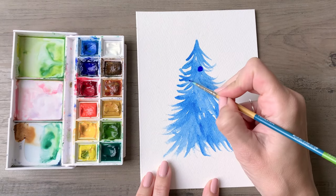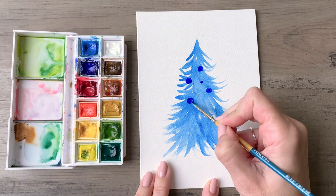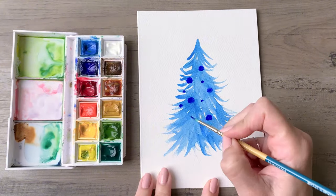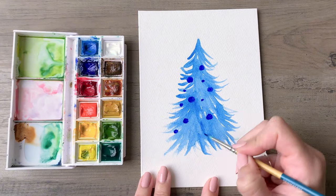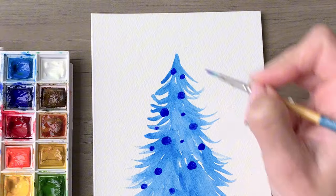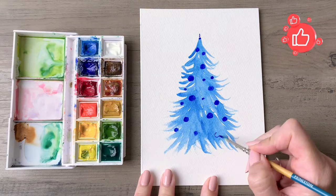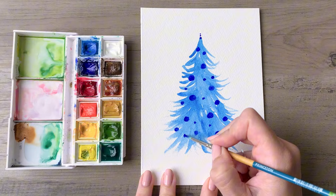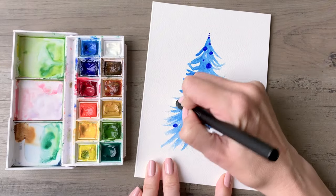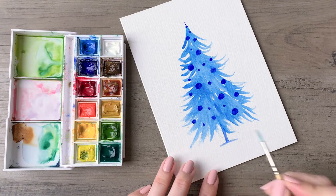Now you'll take a very deep, dark blue and fill in some ornaments throughout the tree — a mix of small, medium, and large ornaments placed all throughout. Concentrate just on blue here, so feel free to use any blue you like from your palette. After scattering ornaments throughout the tree, don't forget some at the top, then add that three-dot topping. After that dries completely, erase any pencil marks along the sides. Then add a little trunk by creating vertical dashed lines with your brush and some horizontal ones to stand it on the ground.